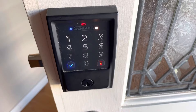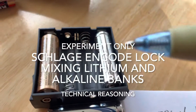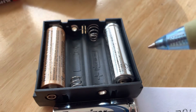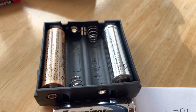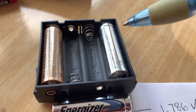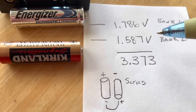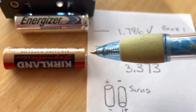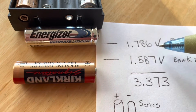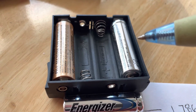What would happen if we load our encode lock with all lithium batteries instead of alkaline batteries? What happens is it doesn't work, because the manufacturer is expecting the voltage to be close to 1.587 volts that you would get with an alkaline battery, and they're not expecting the higher voltage from lithium if you put all lithium batteries in this pack. I've experimented with this and it doesn't work.